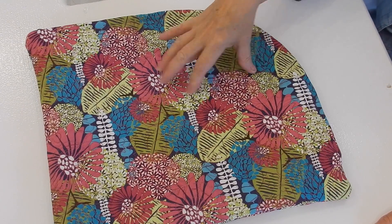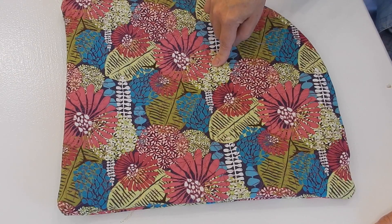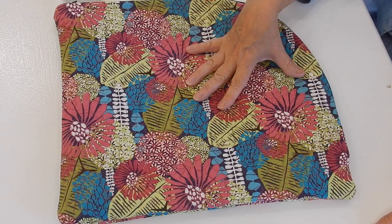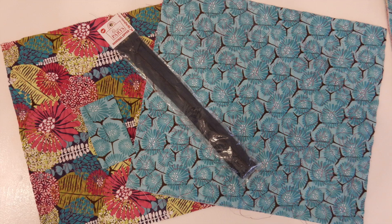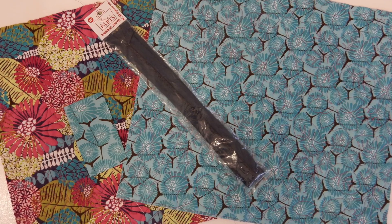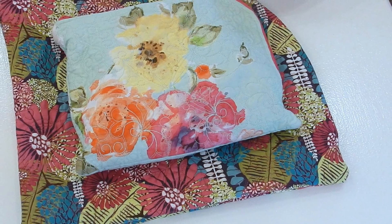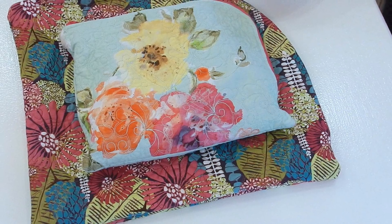There'll be a link below to go to my website if you want to get a kit to make these. The kits include the quilted fabric, the tabs, and your 24-inch zipper. I hope you enjoyed this video — if you did, please give it a thumbs up. Don't forget to subscribe if you haven't already, and make sure you're part of our Facebook group so you can share all your current sewing projects. Thanks again for joining me and I'll see you again really soon.